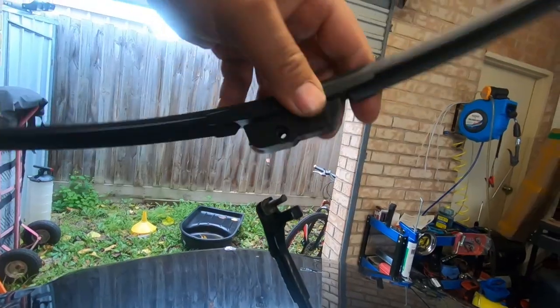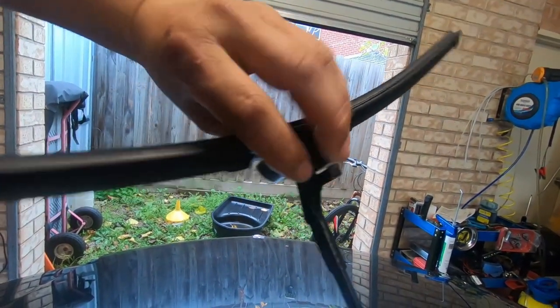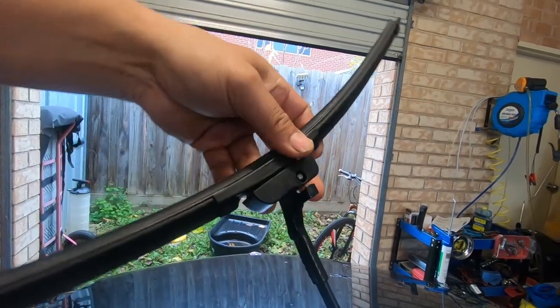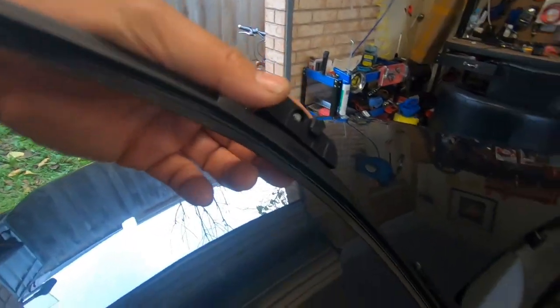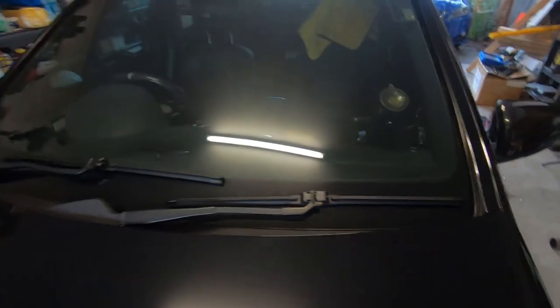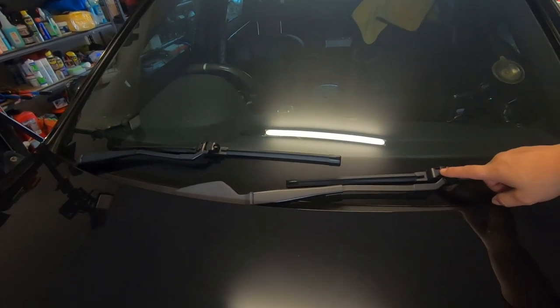Take it off again, flip it 180 degrees, and then put it back in the hole. Then once it rolls back down, you notice how this part here lines up flush with it — just like that. That's how you want it. Then just fold it back down. That's how easy it is to change your windscreen wipers.